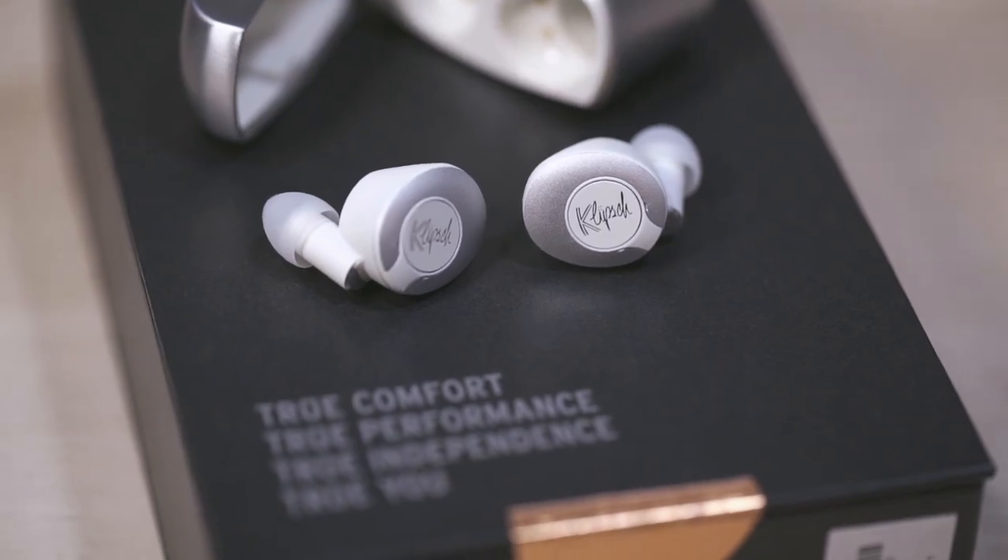The earphones are really neat as well. Right out of the box, the earphones fit my ears perfectly. It's snug and really, really comfy. Of course, this is not going to be the case for everybody, but that is why Klipsch have offered five additional sizes for that perfect fit.